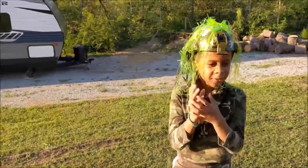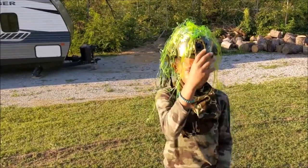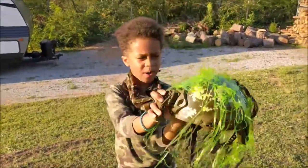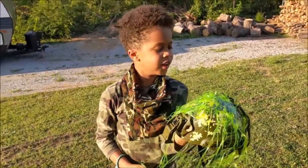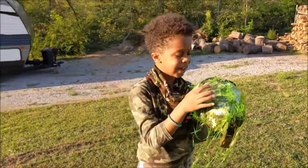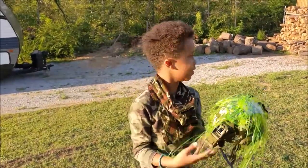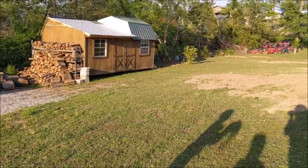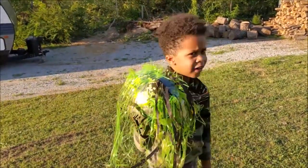Okay hey guys, I just crafted this ghillie suit helmet. I had my old soldier helmet right here, and I went to look in the Easter basket and we taped this Easter stuff on it. My mom could not see me when I had it on, which is really cool.